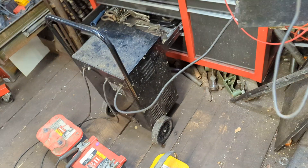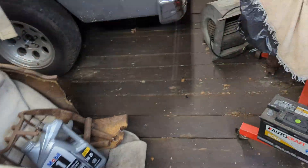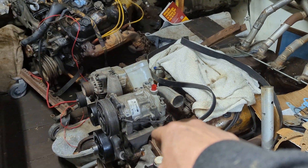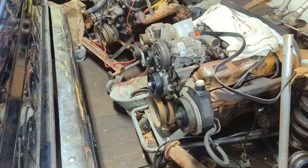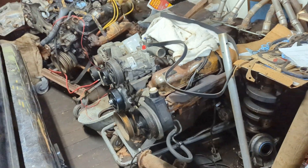So next — where's all of this mess going to wind up? Well, there are several vehicles it could go on, but I'll probably start out putting it on this right here — this is the $50 318. I'm hoping it's going to work out just fine on that engine. Let me show you what else I scored at the salvage yard today.